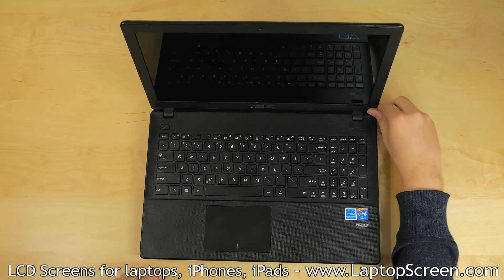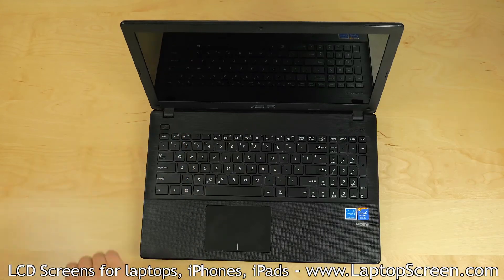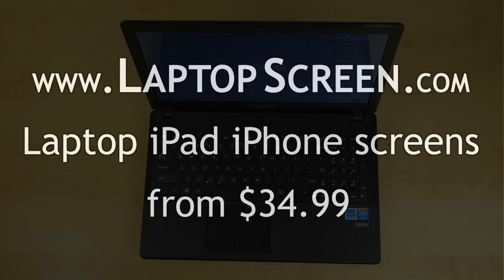Replace the two plastic covers over the screws, turn the laptop on, and you're done.